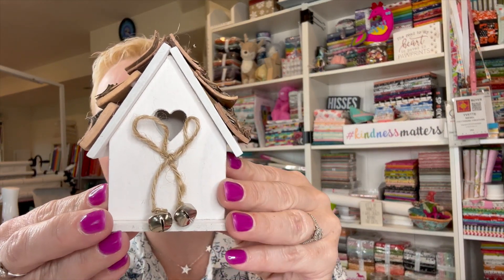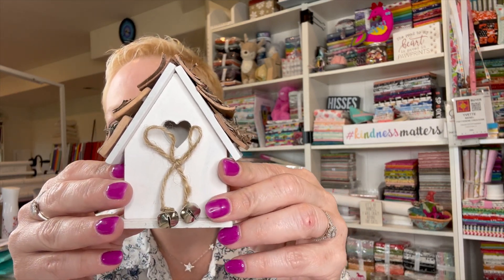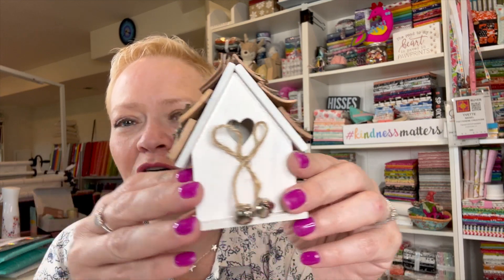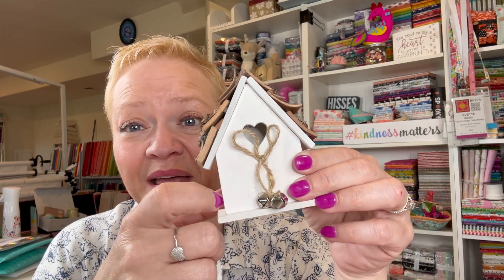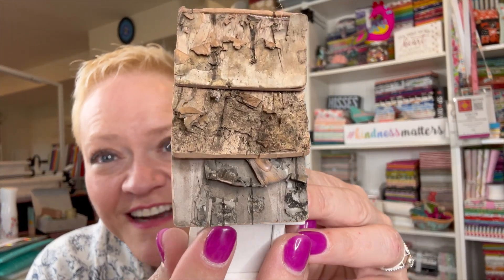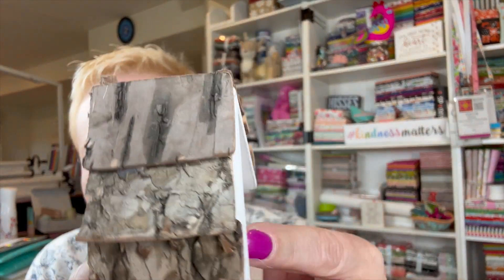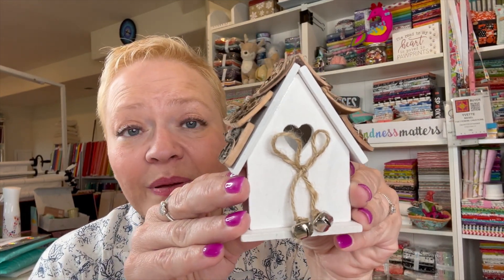Oh my gosh, I love this! We collect little birdhouses and little beach houses, like a little beach bungalow, and this is gonna fit in perfectly. Look — it's got a little bell on it! This is gonna go great with my beach decor. I just love it. Look at the detail on the roof — I just love it! It looks like it's either on the beach or out in the woods.